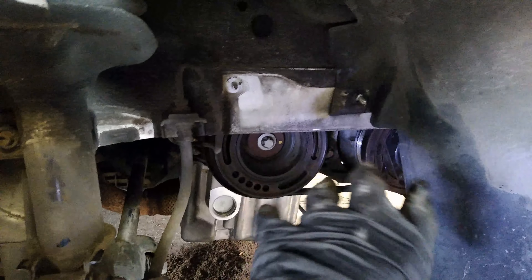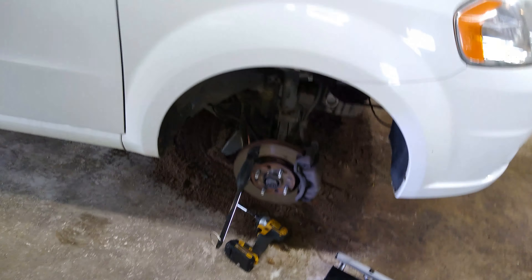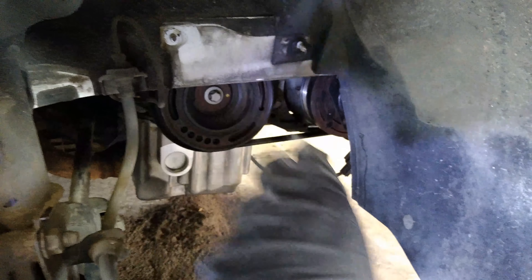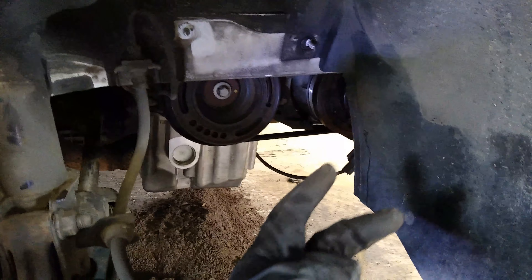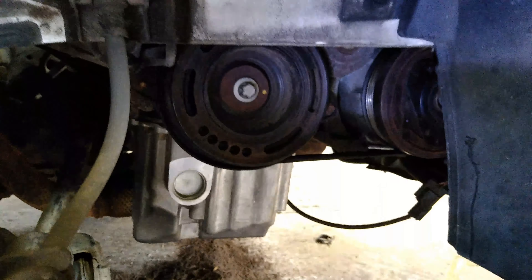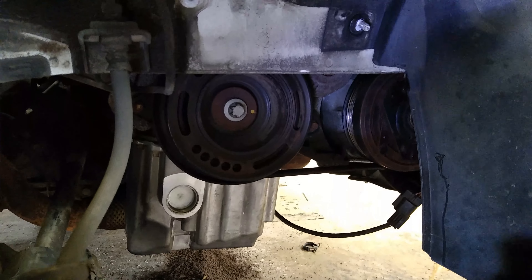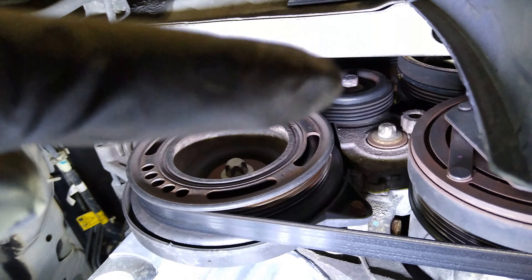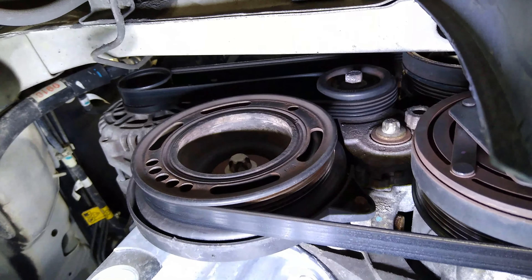We got that black cover off — it was right here. We went ahead and took the wheel off because it's so much easier to get to with it off. There were two 10-millimeter bolts here and a couple on the bottom, and it just popped off. Now we can see the belt. The AC compressor is right there, and up in there is the tensioner pulley. We're going to get our wrench in there and release the tension so we can pop the belt off.